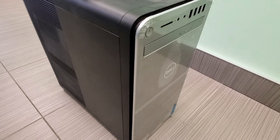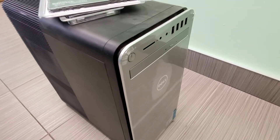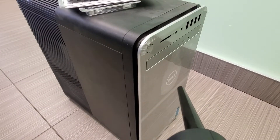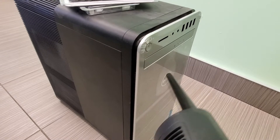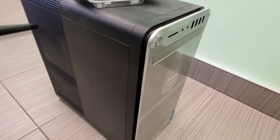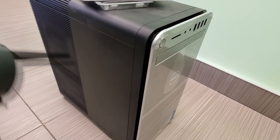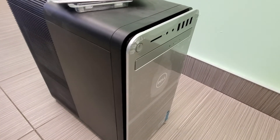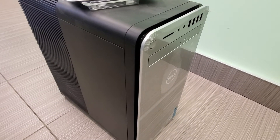First things first, let's get the hatch open. I'm actually going to clean it — I have this trusty blower here to get rid of all the dust. Then I'll add in those two components.